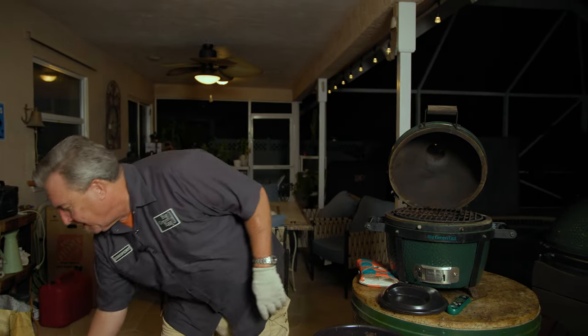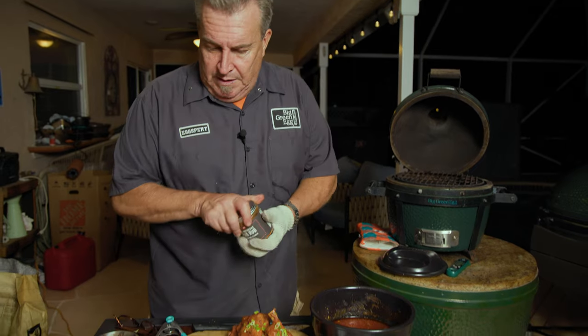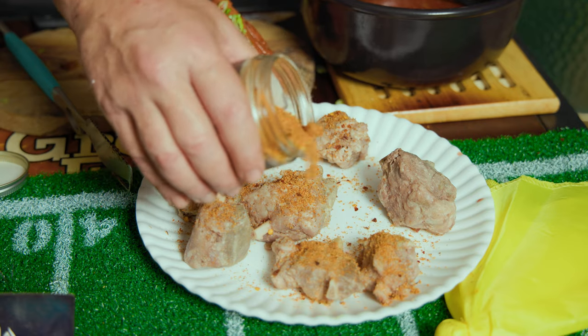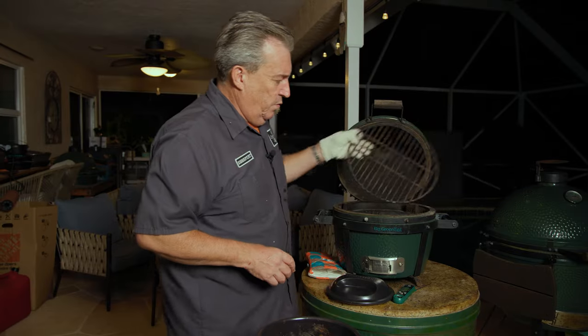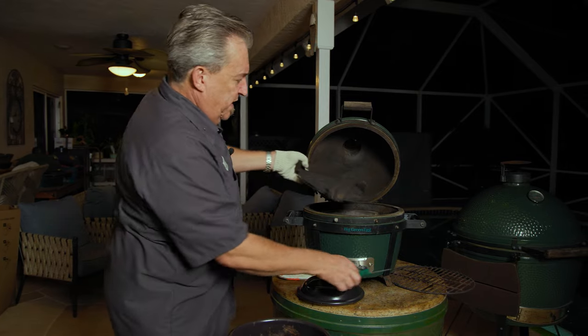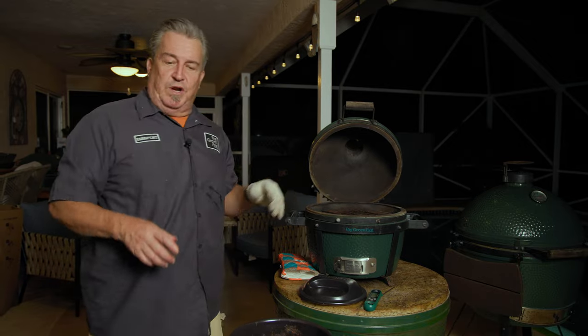We almost forgot — we got a whole other set of wings to cook. These ones were precooked. They come sous vide, so they're already fully cooked. All we have to do is reheat them. I'm gonna pour a little bit of seasoning on them and let them sit while I heat the grill up. These ones we're gonna do a little different — not buffalo, we're gonna do them barbecue. We're gonna switch this over to direct grilling. I'll take the convector out, put the grate back in, and let it heat up for a couple minutes. It's gonna take a couple of flips for about five minutes and then we'll have the full meal — tailgate ready.